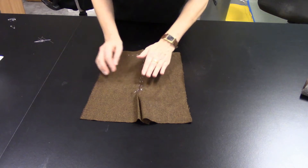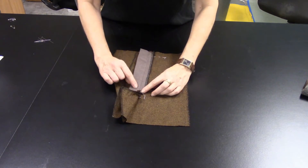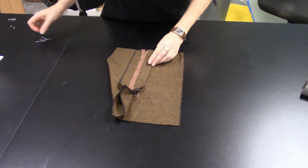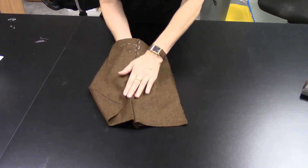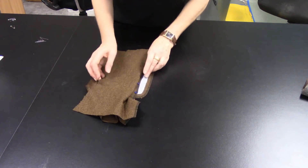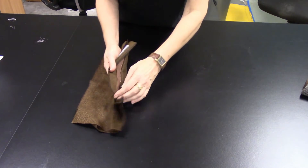Once you have the center front basted in place so it can't squirrel around on you, turn to the right side and pin the fly extension — the one that's bagged out with the poly cotton — out of the way without distorting or pulling it. Put a couple of pins in to get it out of the way, because we are going to be top stitching here and we don't want to catch that fly extension.